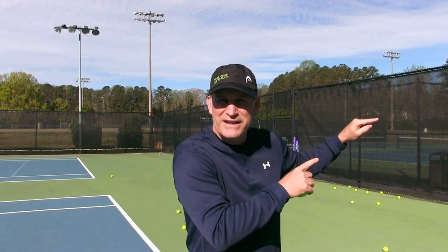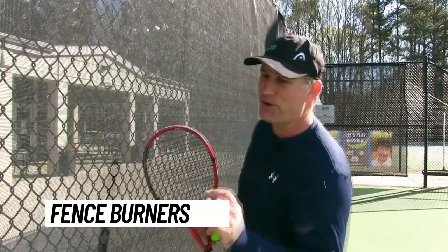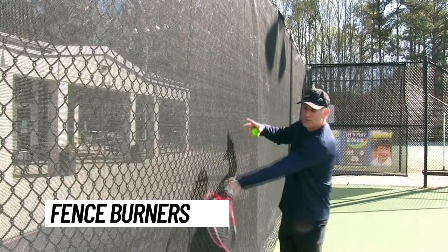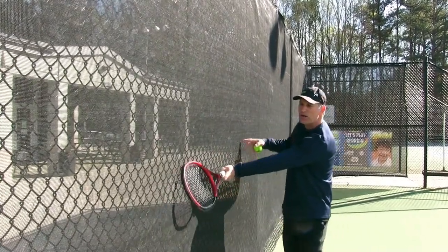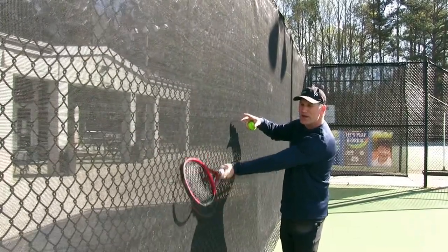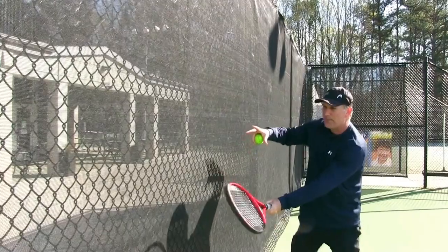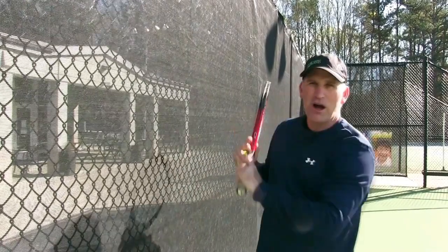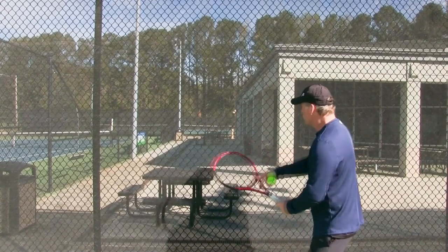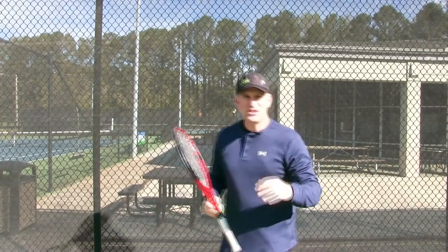The second exercise I call fence burners. Just like the hand burners, you want to feel that friction on the fence. Start with your racket on the fence, edge slightly tilting forward, and feel a scraping against the fence. You're trying to create friction between your racket and the fence, then come over and roll over into your follow-through. You're pushing your hip and hand against the fence, scraping up and then following through right there.